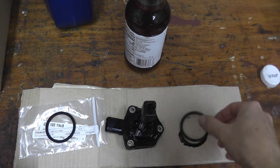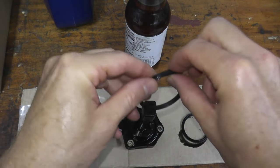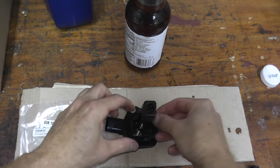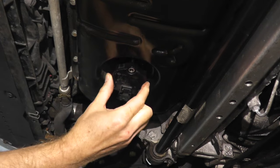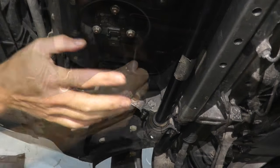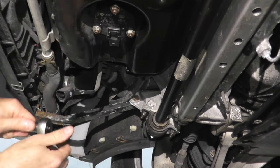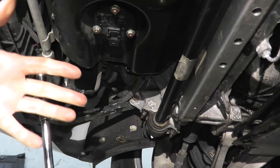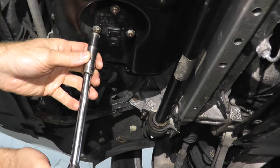Here's our old gasket and this is the new one. We can reinstall it — this is just some clean engine oil, place it right on the sensor. Don't over-torque these fasteners; don't forget, this is plastic and it will break very easily. From the factory, I think it's around 8 foot-pounds, but just make sure it's nice and tight.